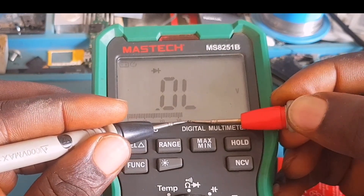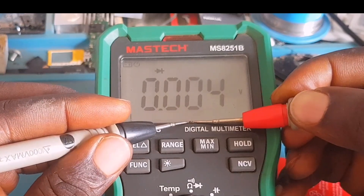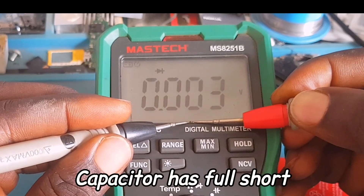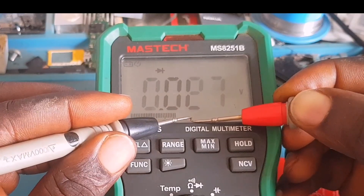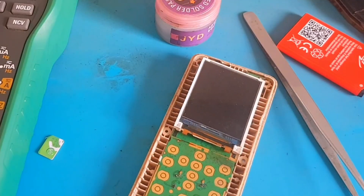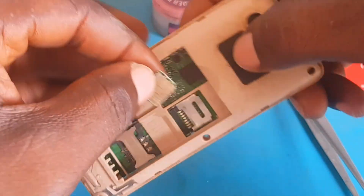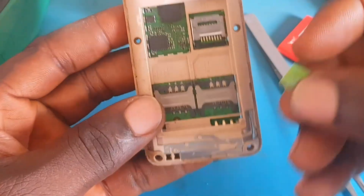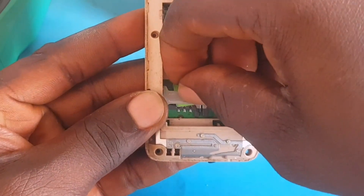Now let's take a reading on the removed capacitor to confirm if it is really shorted or not. Pressing a bit harder — you can see the capacitor is short, reading shorted from both sides. Some people might ask: since you removed that capacitor from the network IC area, is it going to affect the network of this phone? Let me insert a SIM card to confirm.